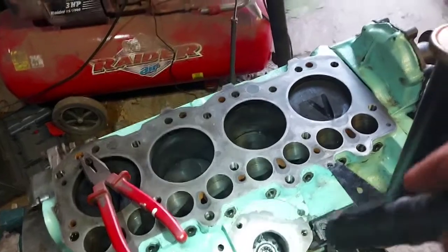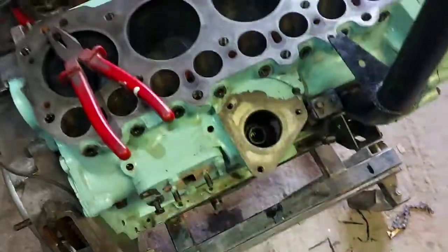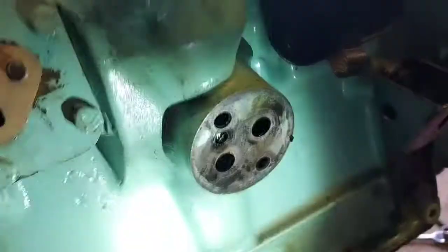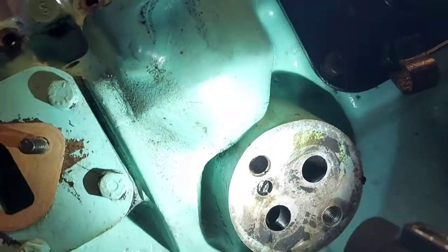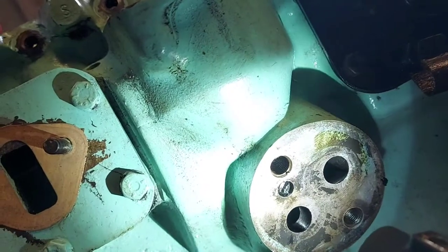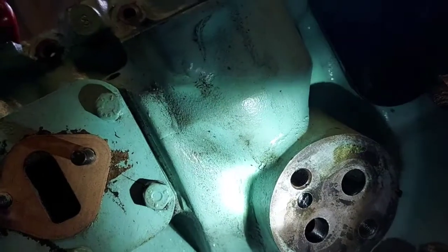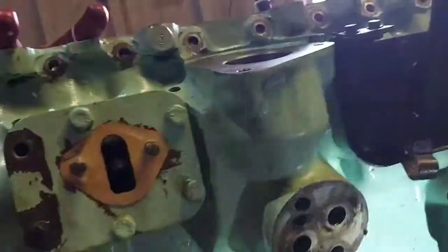To remove the skew gear — the drive gear for the fuel pump — you need to remove the oil filter housing. In there there is a little tiny flatted screw, a grub screw. That goes into the brass bush that holds the skew gear in. So it's literally undo that screw and it will pop out.